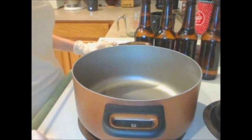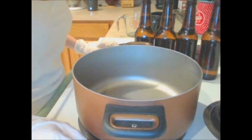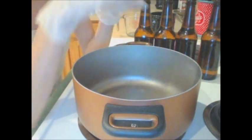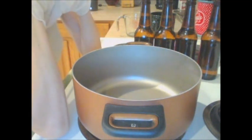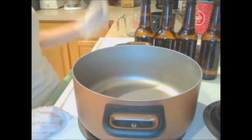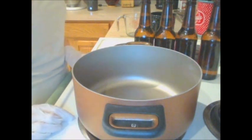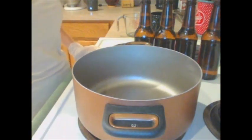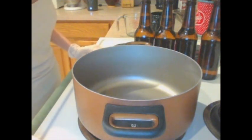Summertime is winding down and you know what that means — it's beer soap season! I don't know what it is about the fall, but beer soaps are just in during the fall. I'm going to make a batch of beer soap today using an American lager, but you can use any type of beer you like — pilsners, ales, lagers all work really well in beer soaps.